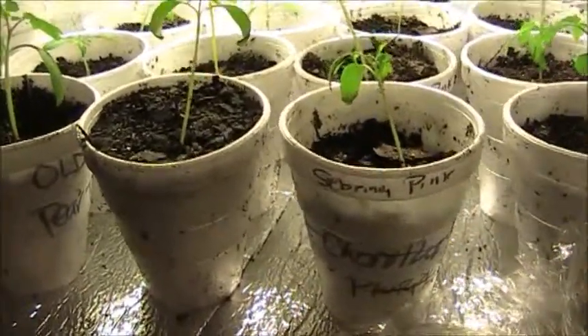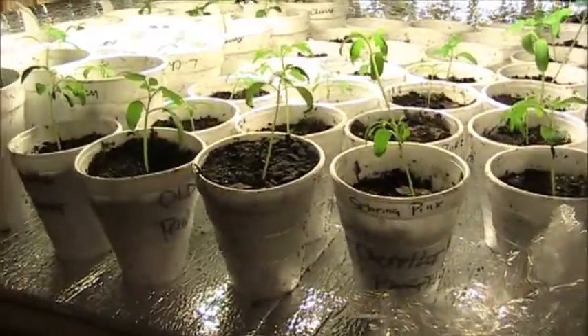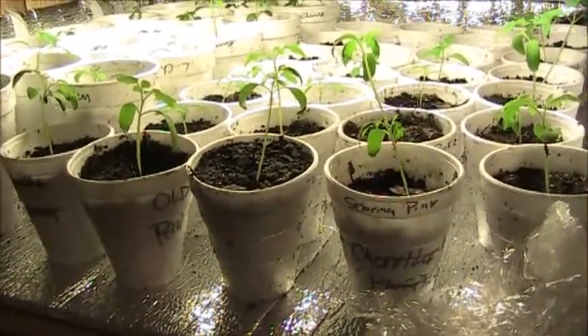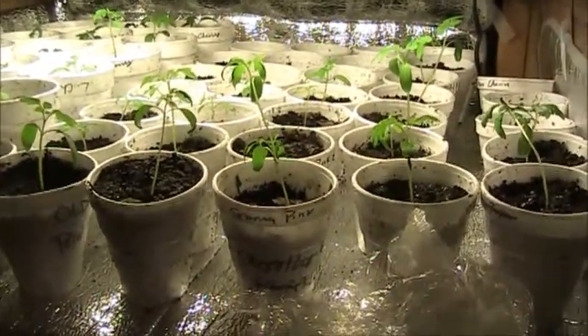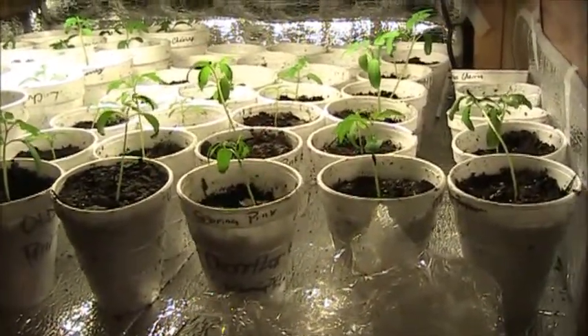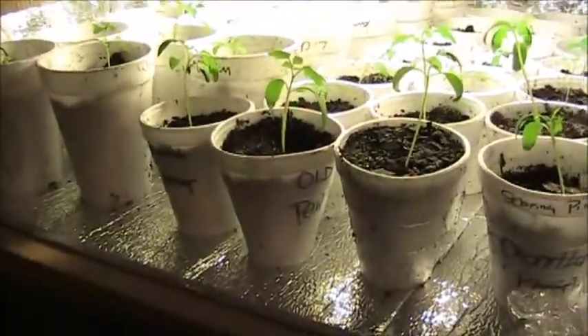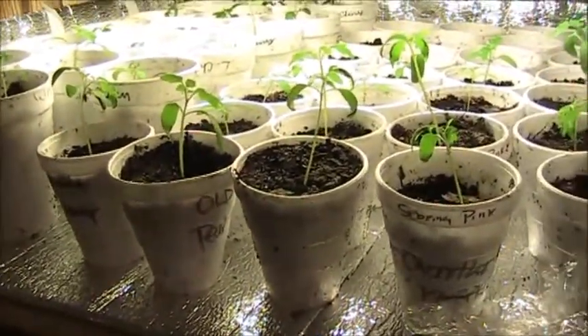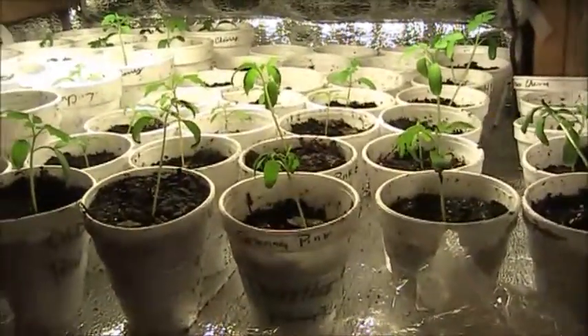I use these little white cups here — that's what I use to pot them up individually. You can buy like 50 of these things for a dollar. All you have to do is poke a hole in the bottom of them, put some soil in there, and you can get your tomato plants down in there and they do real well in it.